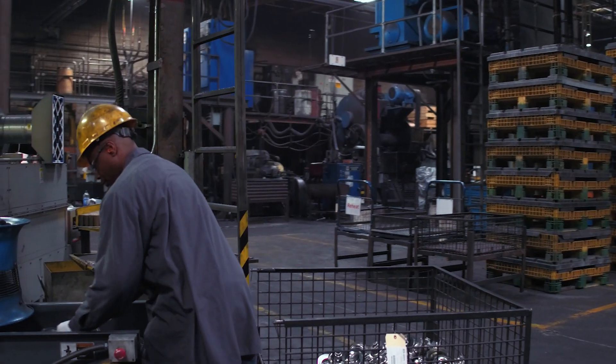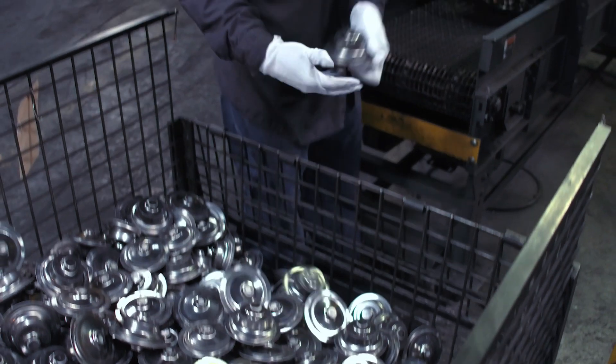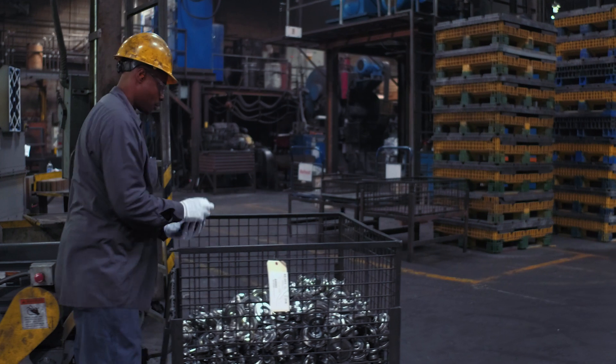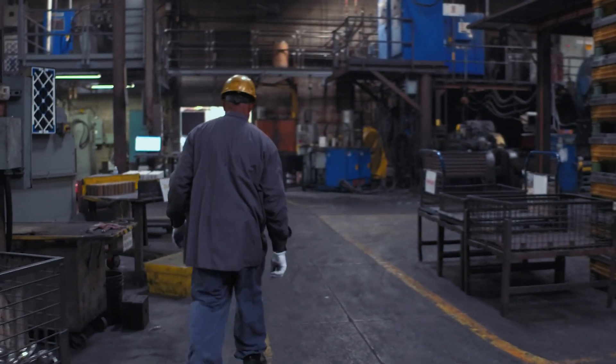Once it comes off the conveyor they put it into the next container, which takes it to the next part of the operation. One thing we also do is cross-train all operators — so everybody on our floor can blast, forge, heat, and trim. Every one of them.